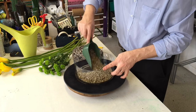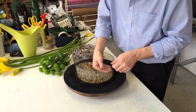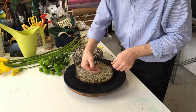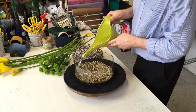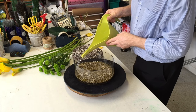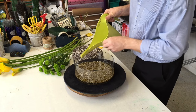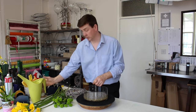What I want to do is put gravel across the bottom of the container. This is just going to hide the container and create a base for our design, and just to make sure that we have a water source I'm going to add some water. You can make that as deep or as shallow as you want, but you do want to make sure that your stems are in the water.